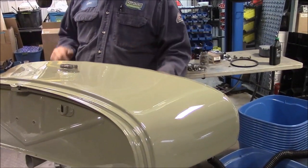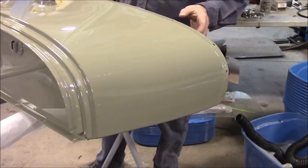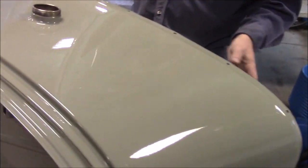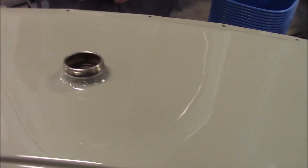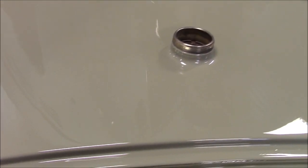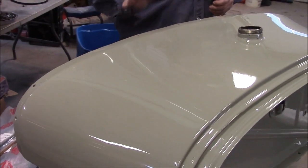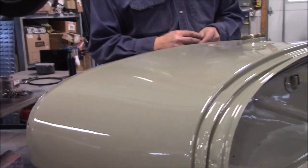In an earlier video, we shared where we performed all of the bodywork and the sanding. We applied some smoother and spot putty where needed, and we took it all the way up to 600 grit sandpaper. We prepped it and got it all ready, and now we've painted it this single stage — this is a factory correct color for 1928, it's called Arabian Sand Light, and this is an exact paint match or paint code to what this roadster came with in 1928.